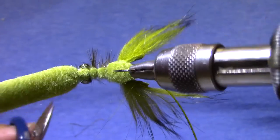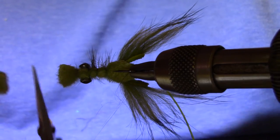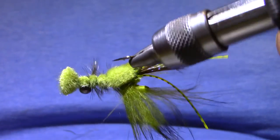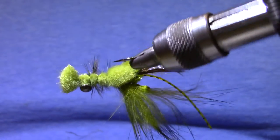Now the last step is pretty cool. If you stretch this and cut it you get a nice roundish fan shape like we like on our crawfish tails. So there you go.